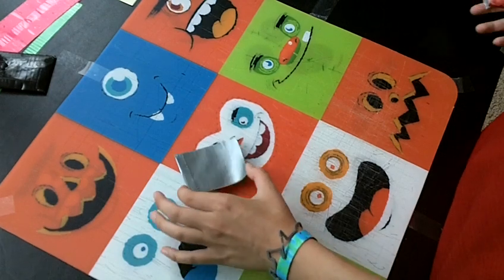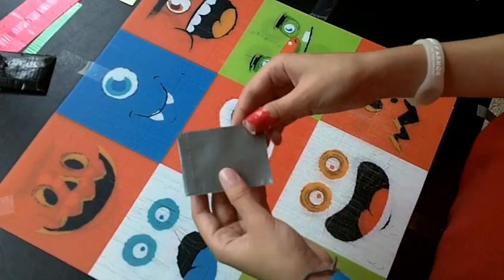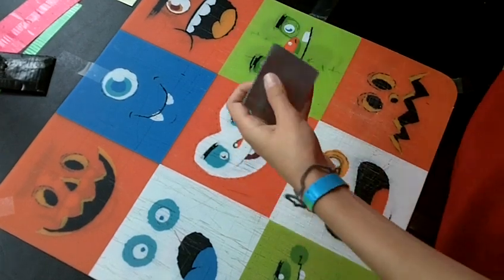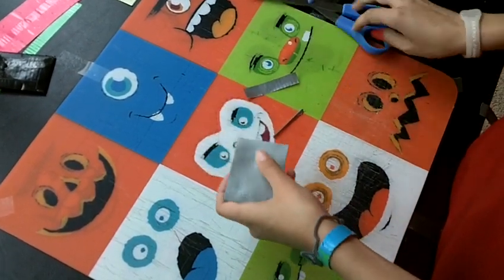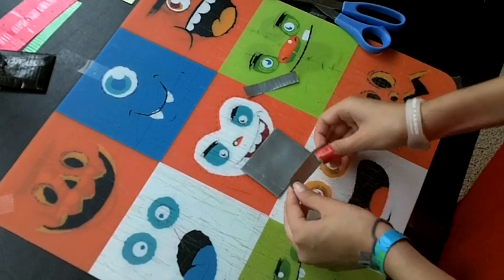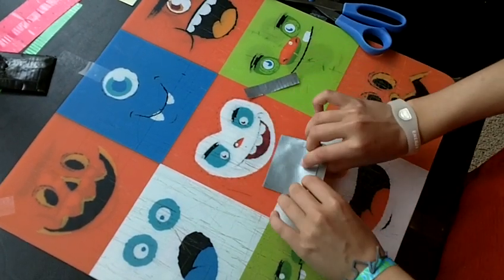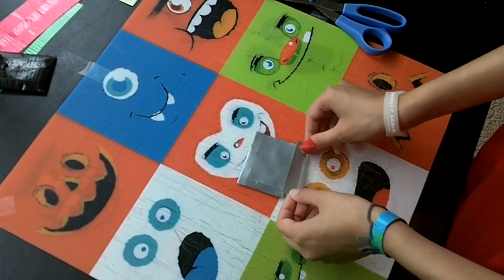For the sides, just cut out one strip that is two and a half inches long, and then cut it in half. Trim off the top a little bit if it's off. Take it, put half of it in there and the other half on the surface you're working on, flip it over, peel it back up, and stick it down. Same thing with the other side.